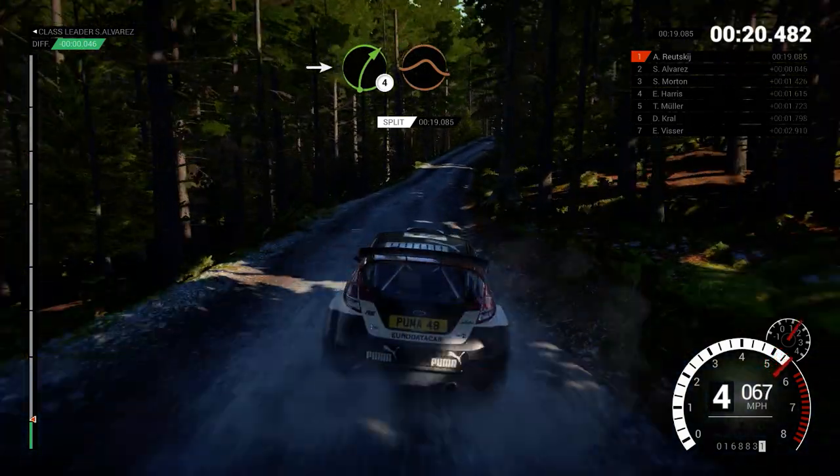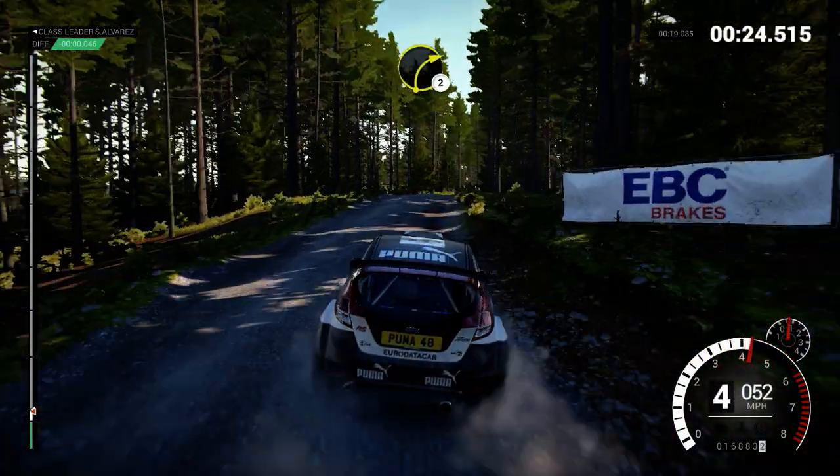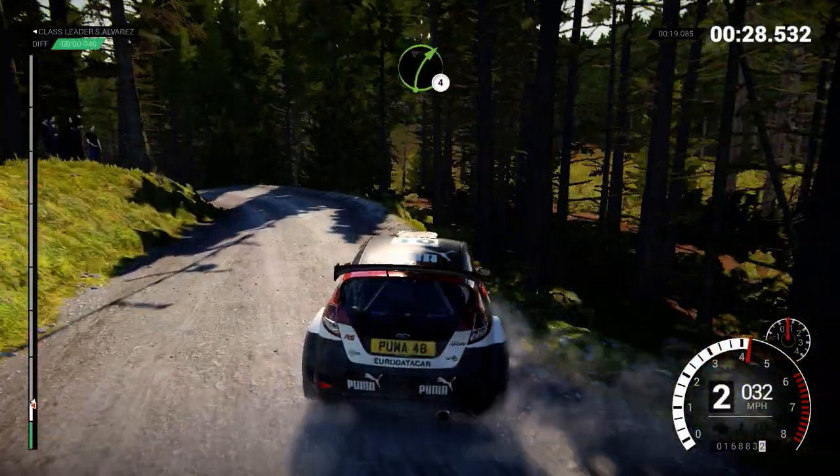Into right four. Over crest. Jump baby. Right six. Over crest. Right two. Left three. Right four.